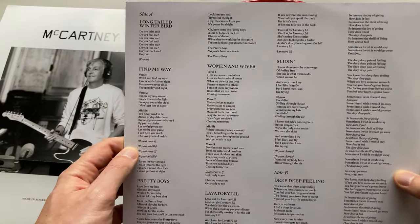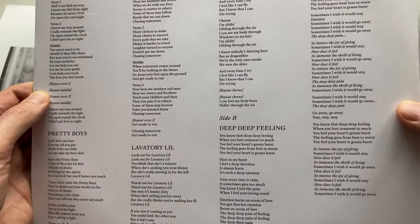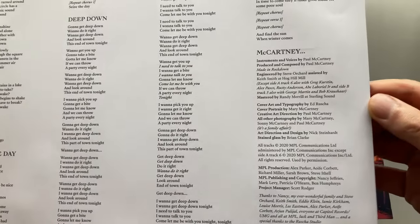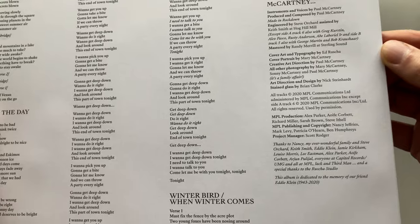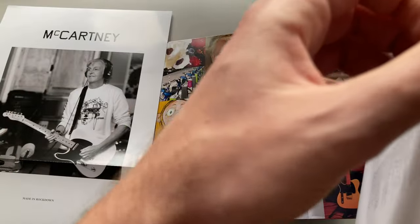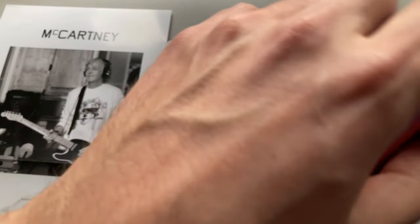What about the inner cover? It has lyrics, which personally I really appreciate. And also it has some credits. For example, this album is dedicated to the memory of Paul's friend Eddie Klein. He was a recording engineer and I suppose he also collaborated on this album.